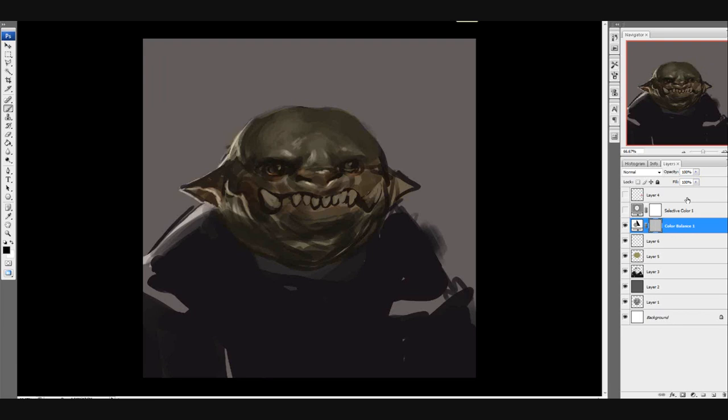There's a selective color and a color balance adjustment layer there — those are the two adjustment layers. Again, that's the circle, half black, half white. It's really easy to make quick adjustments on your image and get rid of them, because if you apply them directly it messes up the whole image and you can't go back and change that.